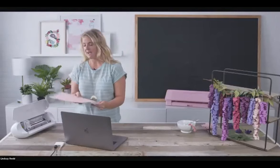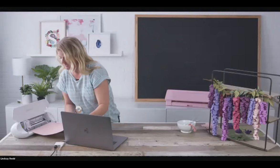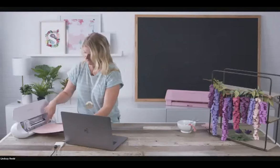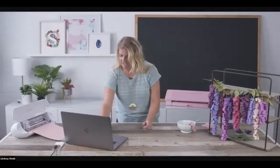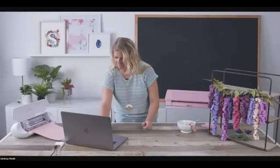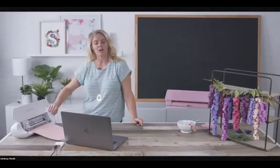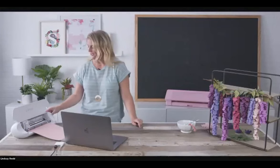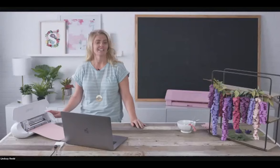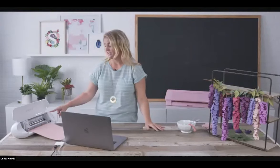I'm going to load the mat into the machine — there are little marks showing right where to load it. Press it up against the roller bar in the feeder and simply hit this arrow to bring it in. Our machine is not connected right now — the Bluetooth. We are using Bluetooth; we're not using a cord, which is such a great feature. Less wires, less clutter, and it is awesome. If you're bringing this to a crafting party, traveling, or need to go somewhere, it is great to have this Bluetooth connection.